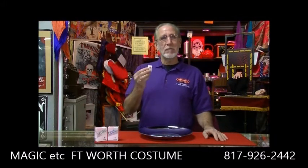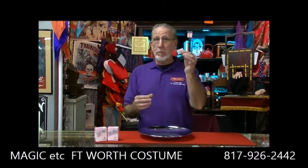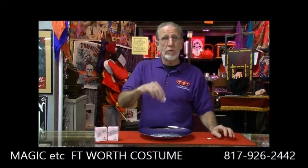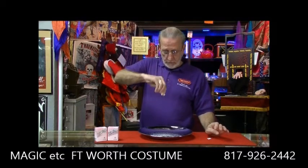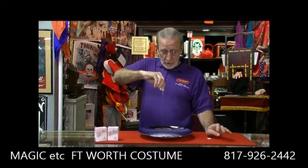John here at Magic Etc Fort Worth Costume with another one of our tricks of the week. I have a little package of salt here and I'm going to empty this package out and tell you all about this great new trick that we have. It's actually a gimmick by Vernet called Sweet and Salty.